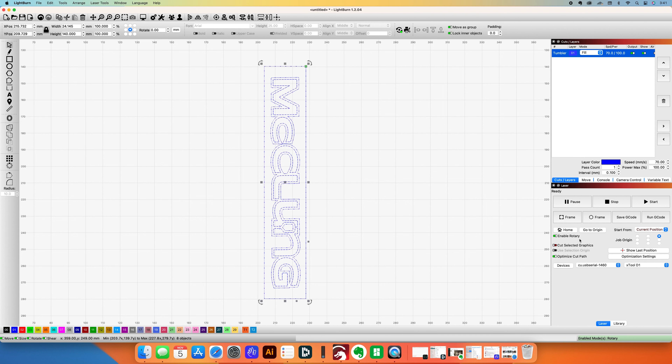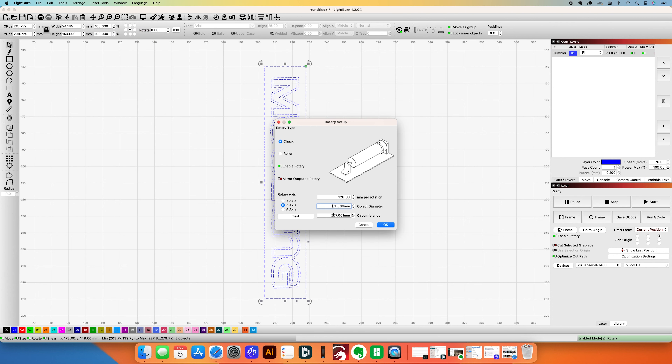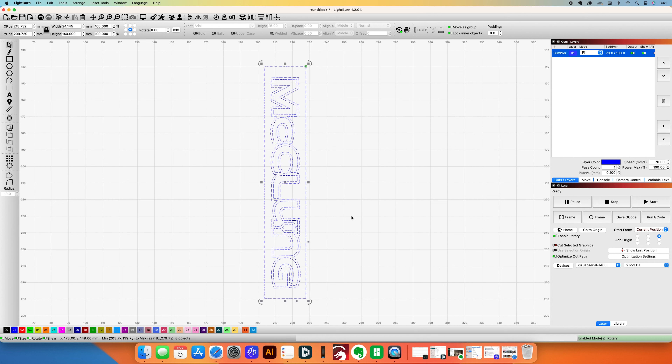I always want to make sure I put the starting point in the right spot, and that the enable rotary checkbox is checked. Then you have to go into rotary setup under laser tools and put in the circumference of the cup or glass — pretty easy. Just get a flexible fabric tape and measure that way.